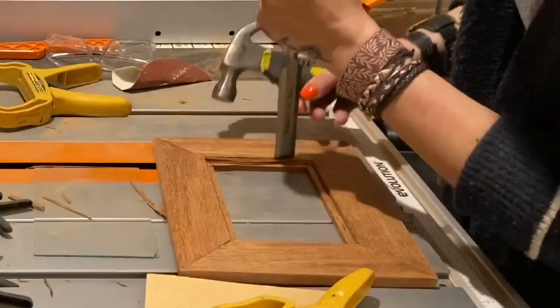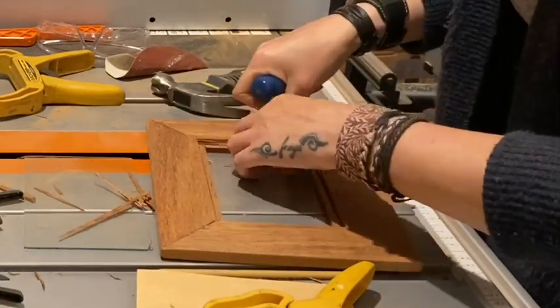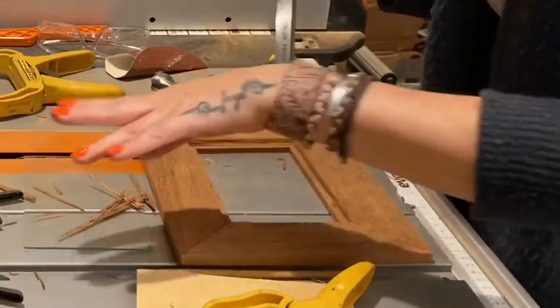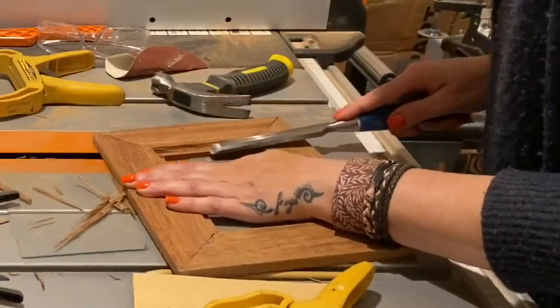In order to fix the wonky corner I showed you earlier, I chiseled out a small thin strip of wood from one end of the inside of the frame. This fixed the problem quite well, and once I'd trimmed the tiny corner from the outside you would never know that mistake number five had even happened.